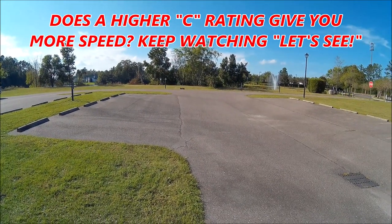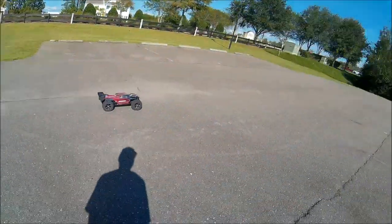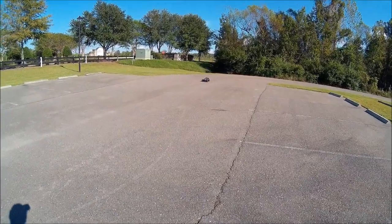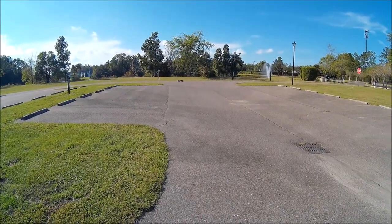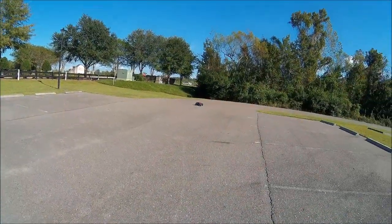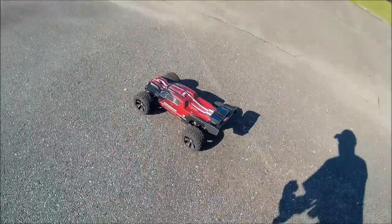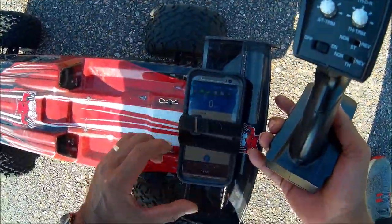That's a couple of warm-up runs there guys. Let's see if we can get it up to full throttle — and that was full throttle. I never bothered to clock the speed on the shredder because for the size of this monster, she's fast enough for me. Let's take a quick reading on that, then we're gonna change these batteries out and put the new batteries.